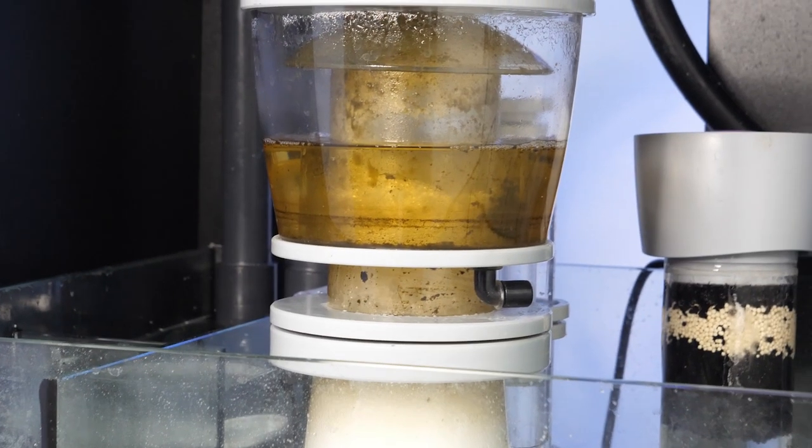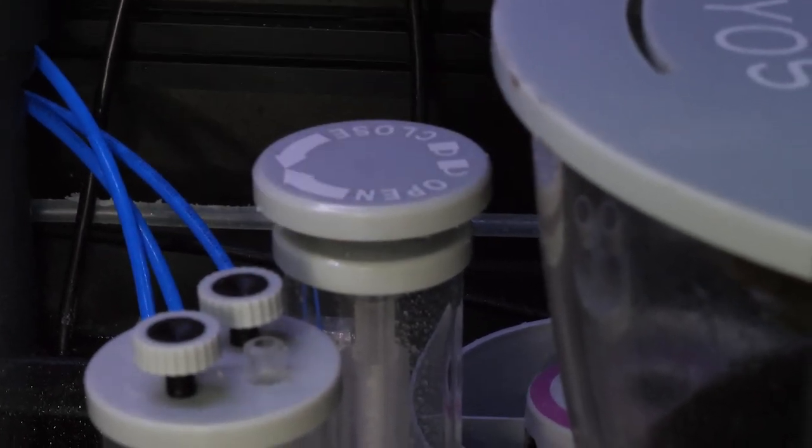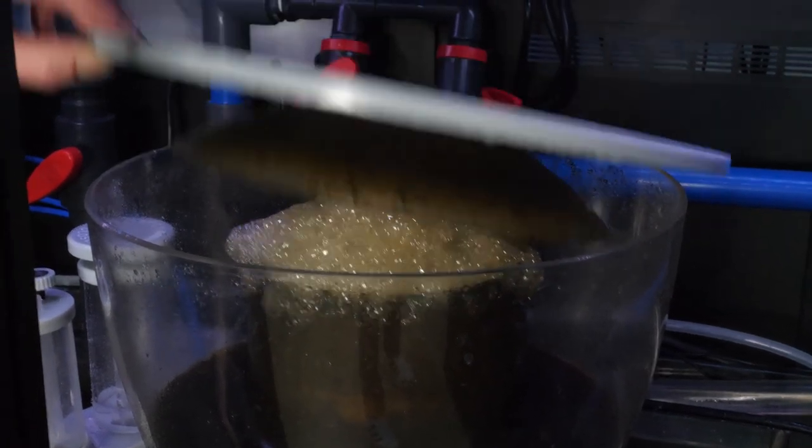If you have clear wet foam in the neck of your skimmer that collects light colored liquid in the cup, this means that your water level inside is too high. Turn your water level valve towards the open position. Remember to make small adjustments and allow ample time in between each change. Continue to adjust until the water level in the skimmer is at the base of the neck and only dense foam is in the neck itself.